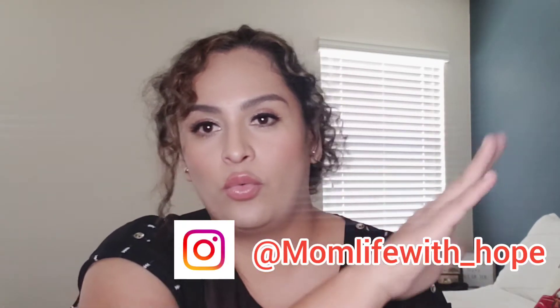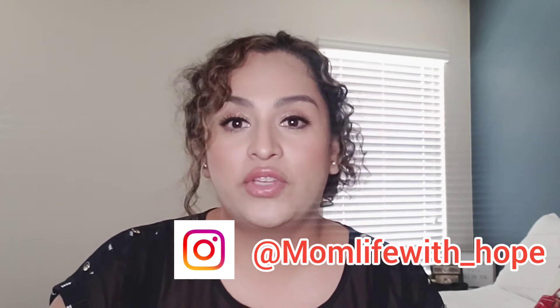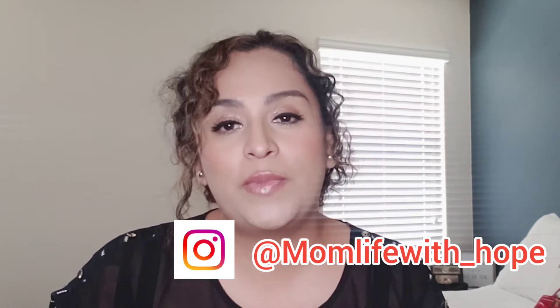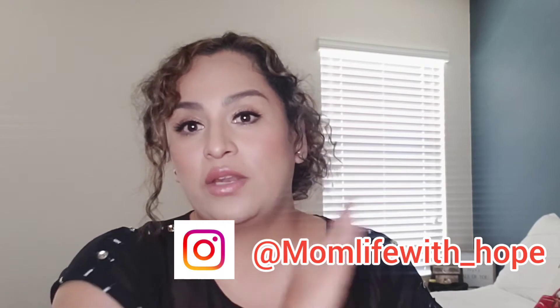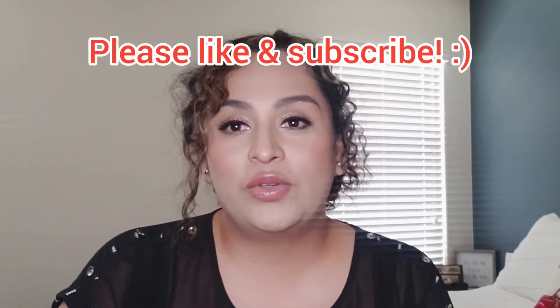Don't forget to like and subscribe, and I'll put my Instagram information right here so you can see what I'm doing in real time. YouTube I usually edit and it takes me a couple days to post, but Instagram is always in real time. So don't forget to like and subscribe, and thank you so much for watching.